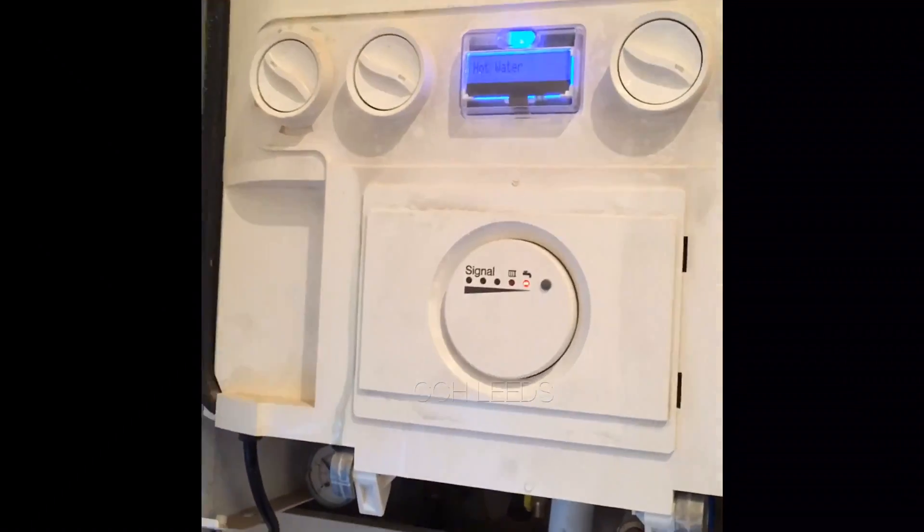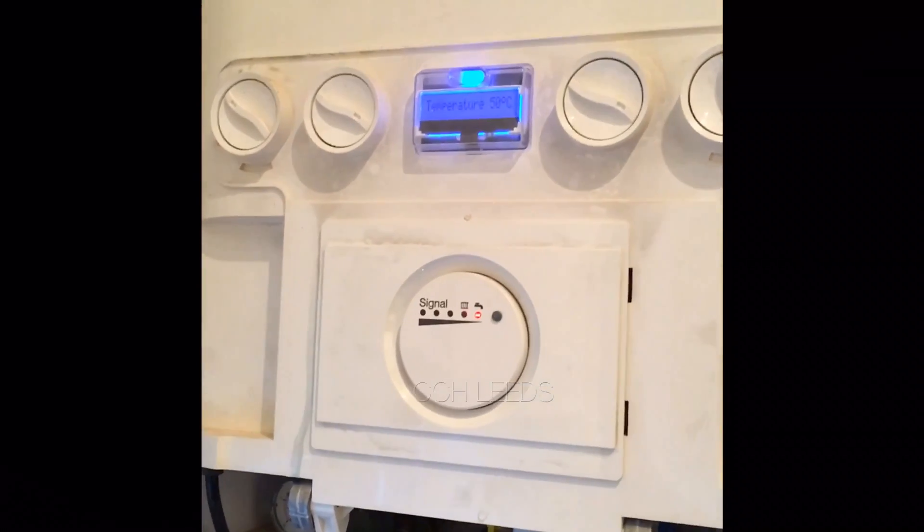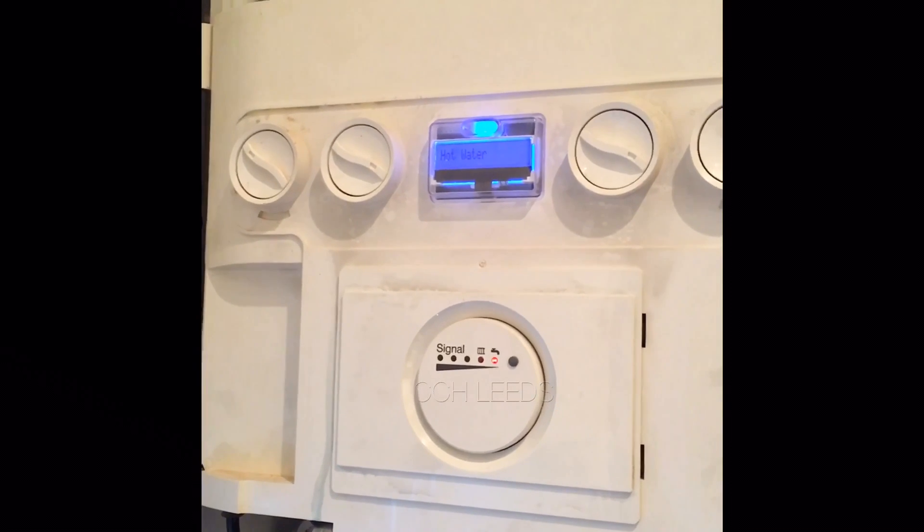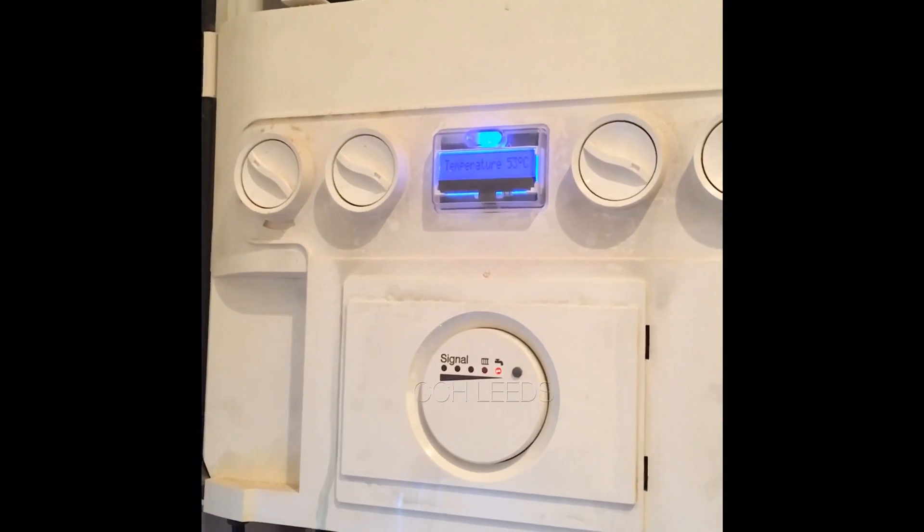There we go — we can see that it's starting to heat up, the water's starting to get warm. We're going to put the case back on now, and we're going to test it with the flue gas analyser to make sure it's all working safely. Top of the day.